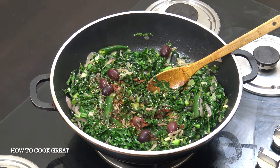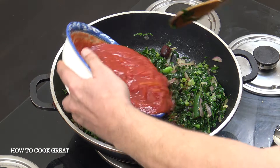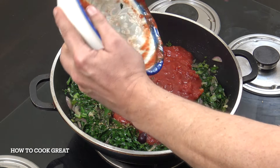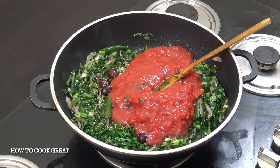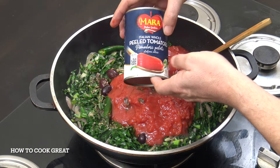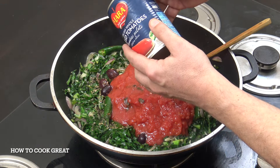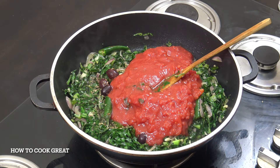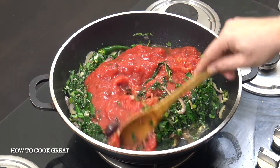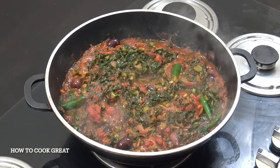Now we're going to add two cans of tomatoes. These are whole plum tomatoes — I've just mushed them up a little bit roughly with my hand. When I say a regular can, I mean a 400ml standard can. So two of those in there. Stay on the medium heat, we're going to go for about another six or seven minutes. And that's a wonderful, wonderful sauce.